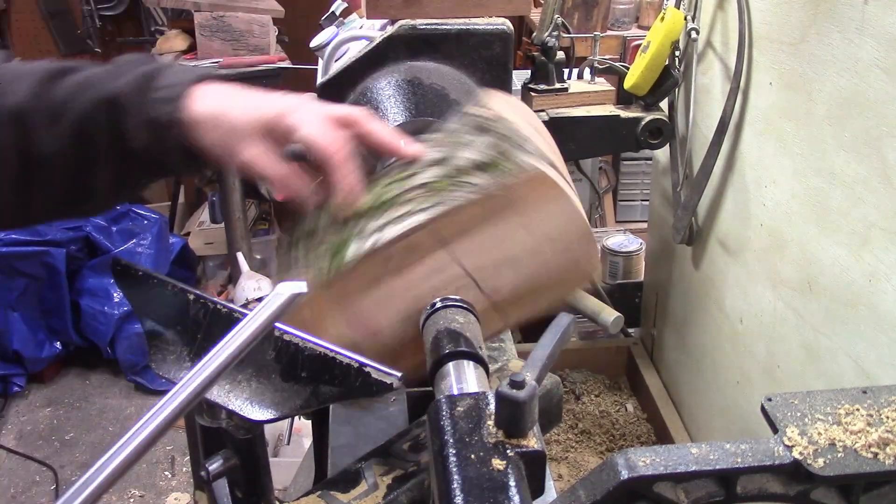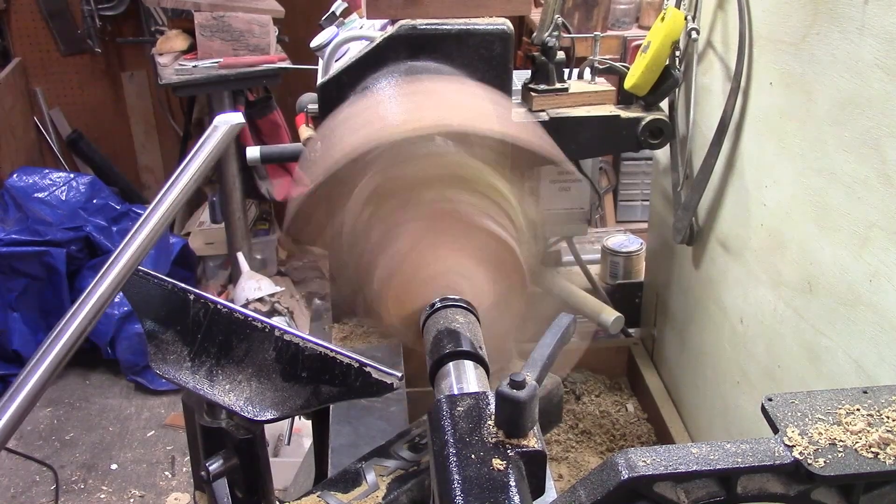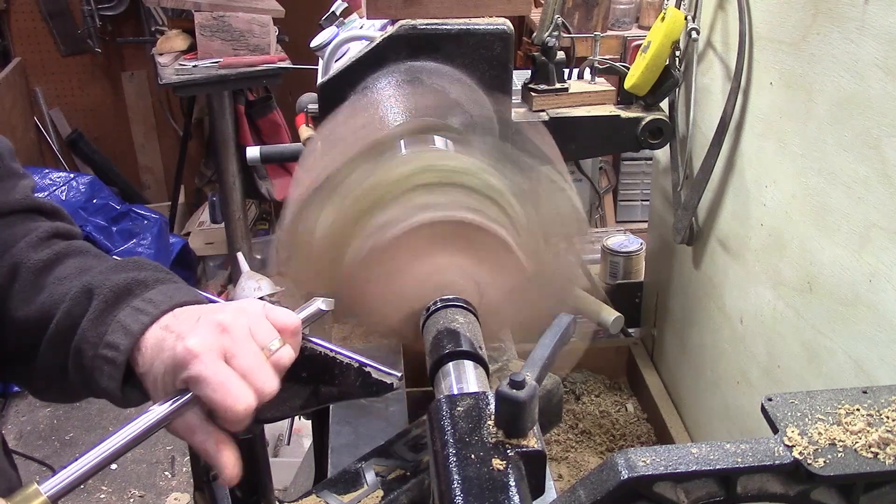My 5/8 gouge is sharpened up. We're getting about 550 RPMs. Let's see how this turns out.